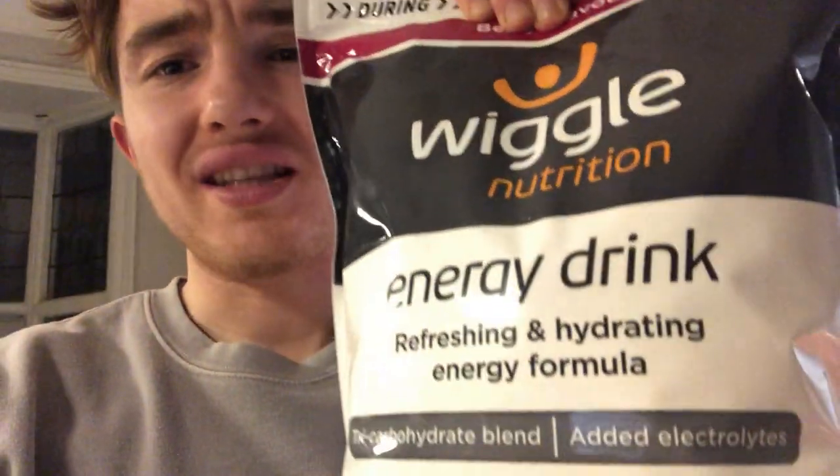You can get these on the internet very cheap — 150 milliliters is what I have, but you can get bigger ones. Number one ingredient is the flavoring; I have a Wiggle High Five energy powder which does the job. Number two is the workhorse of the gel: maltodextrin. You could also use sugar or fructose — we'll get into that later.